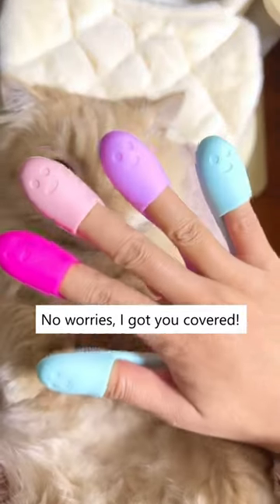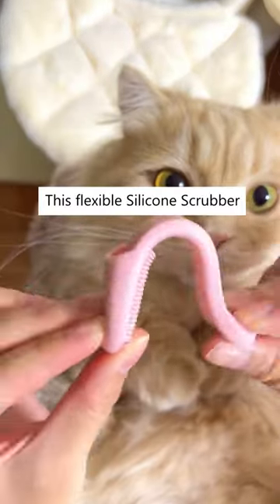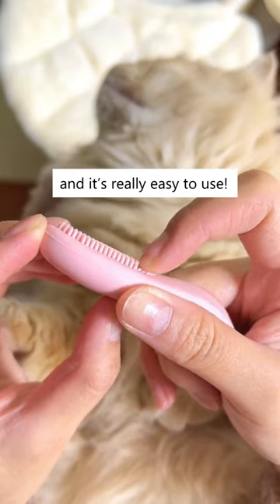Ew, is that cat acne? No worries, I got you covered. This flexible silicone scrubber has round-headed bristles, and it's easy to use.